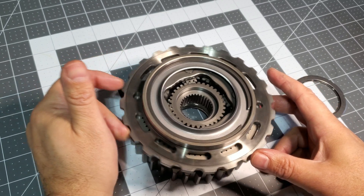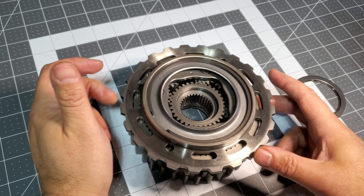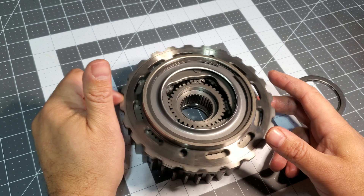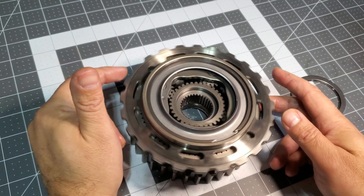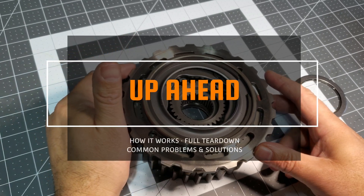Stay tuned because we are going to be taking apart and building back up an entire HT TR690, and doing a cutaway view that shows you exactly how these things work and gives you an idea of what the insides of these things are like and what parts of it make its signature sounds. Stay tuned.